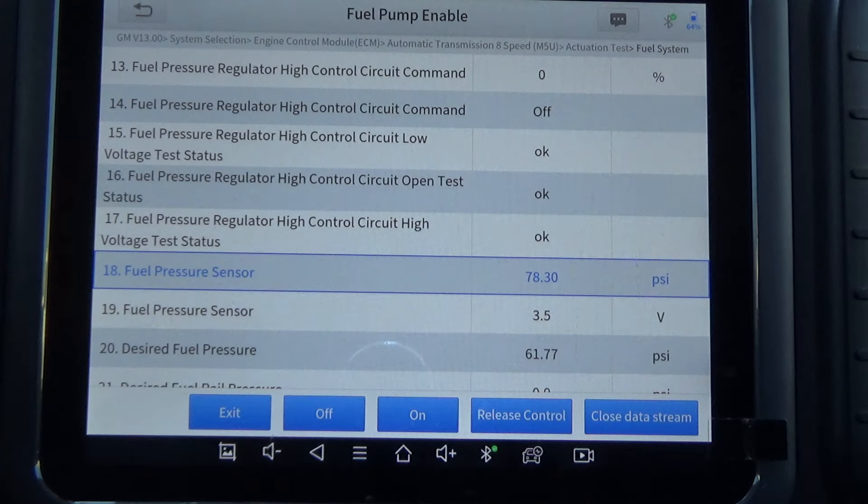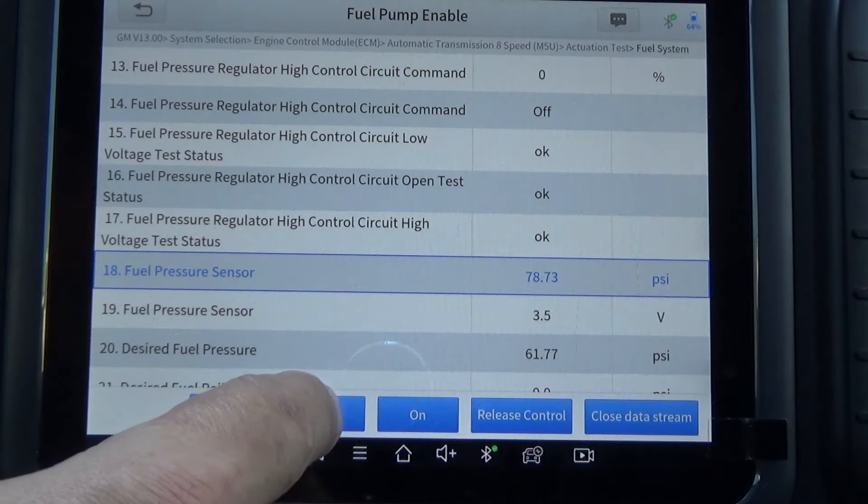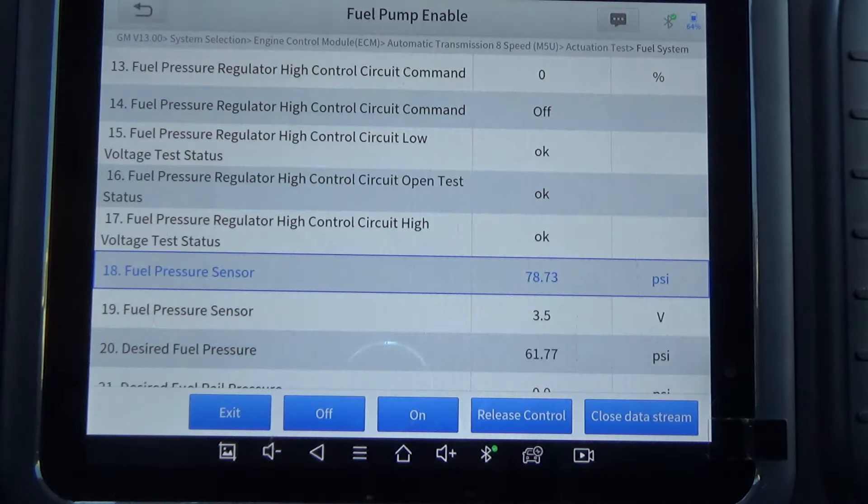Now it says: verify the fuel pressure does not decrease by more than 5 PSI within one minute. So I'm going to turn the fuel pump off, and it wants to make sure there's not a leak in the fuel system. We're at 79.6, going up to 80. What's happening is the engine's fully warmed up — the underhood temperature is actually causing the pressure in the fuel rail to increase, which is perfectly normal. We already know it's not going to leak down 5 PSI within a minute.